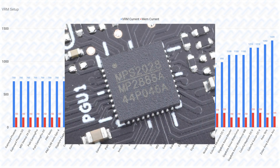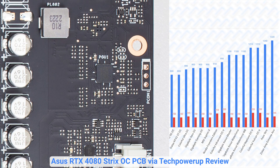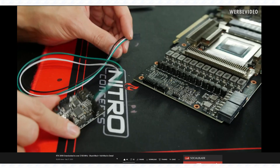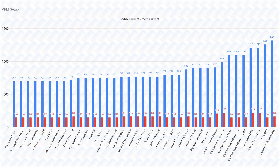The only real standout here is the Asus Strix, which does have a digital MPS2888A voltage controller that has an I2C interface that you can solder an external controller like the Elmore EVC2SX to. This allows you to control the voltages manually, which is especially useful for extreme overclocking, but otherwise for most people this is not really a huge advantage.